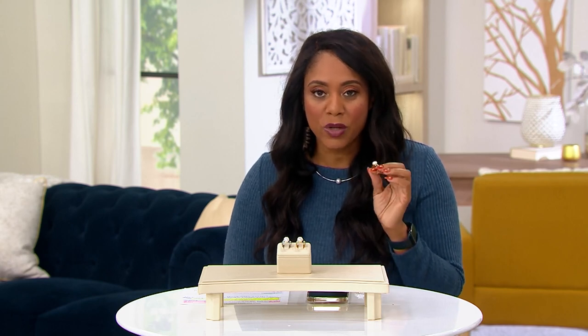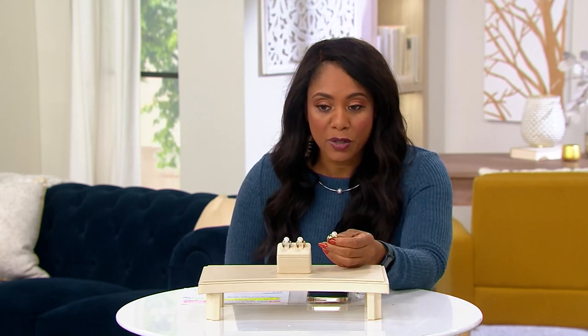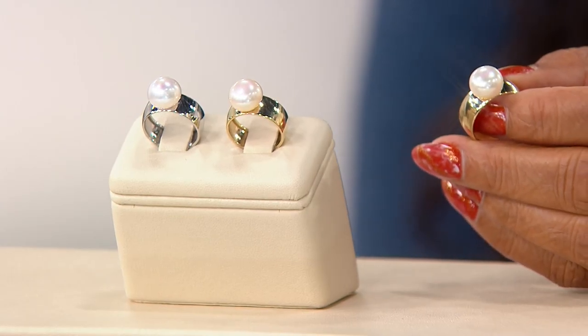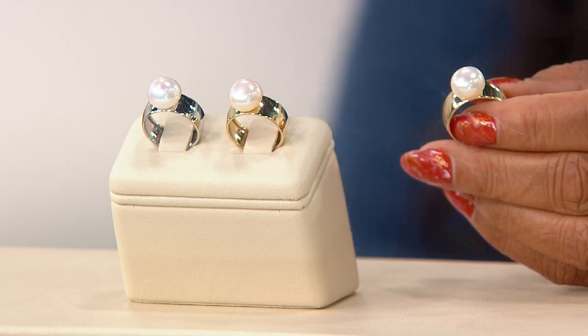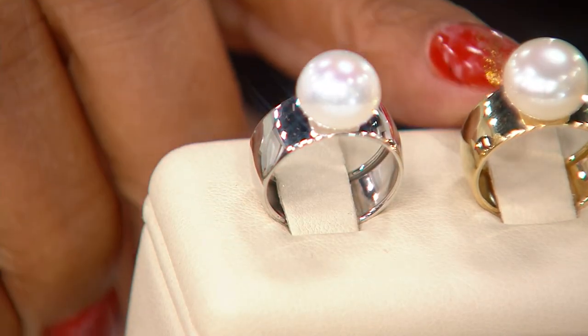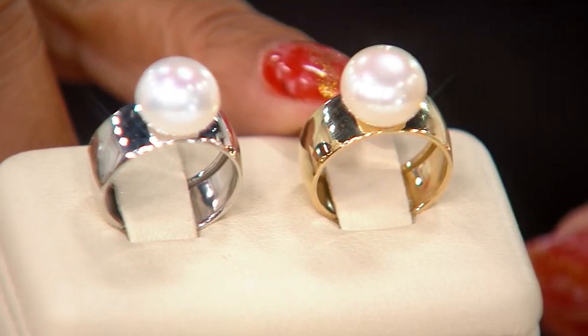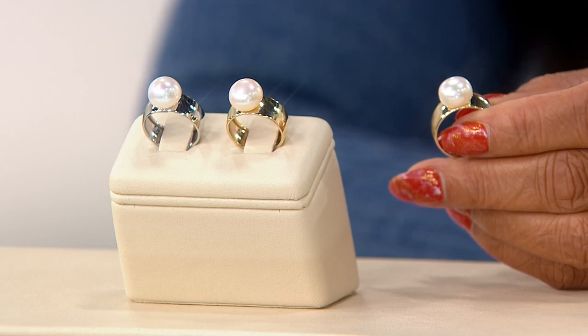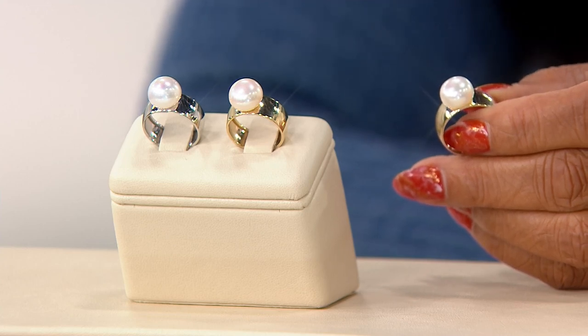This is your 10.5 millimeter cultured button pearl cigar band ring, set in 14 karat gold. You have your choice of 14 karat white gold or 14 karat yellow gold for $338.98. Your five easy payments are $67.80. The item number is J426138.